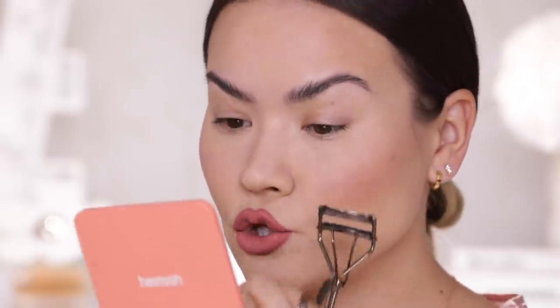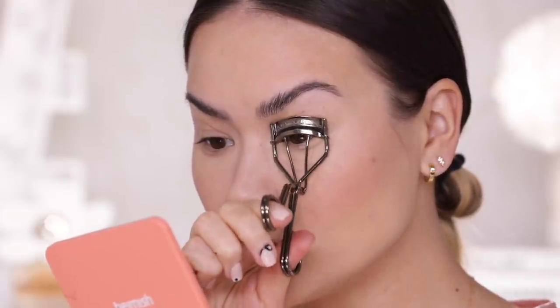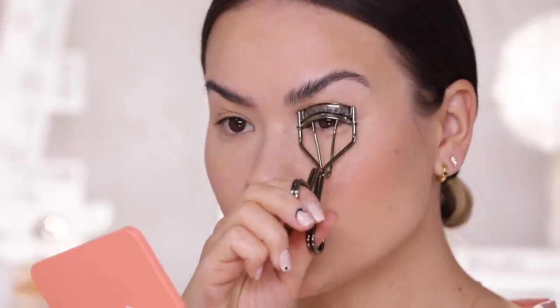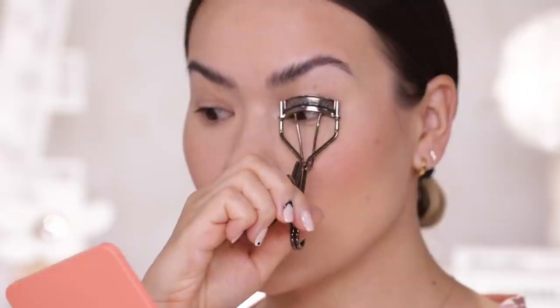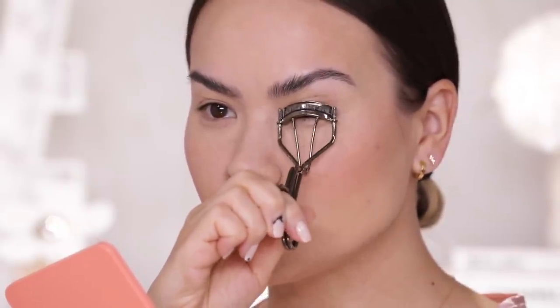With this lash curler it's also much easier to curl your bottom lashes — more on that when we get there. The first thing I like to do is get all the way in close to the root of the lashes. I basically place the top section onto my lid and once I have all of my lashes gripped I go ahead and crimp.